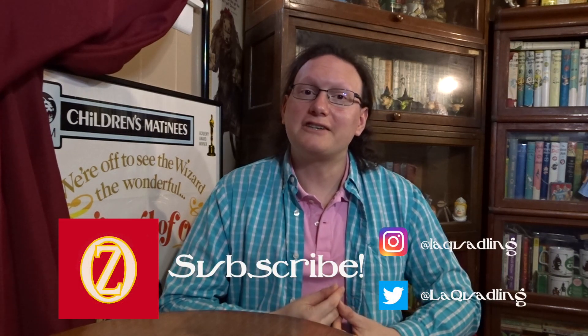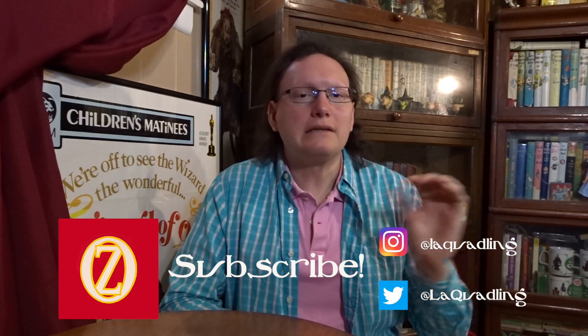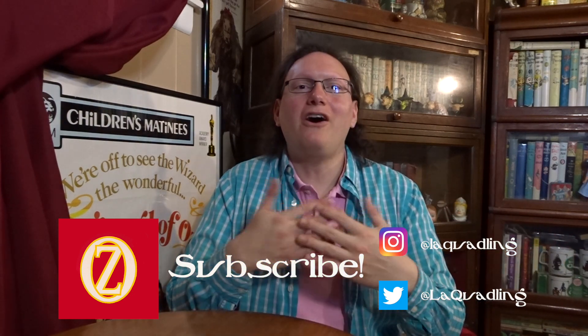Hello, fellow Ozians. I'm the Louisiana Quadling, a Wizard of Oz collector and enthusiast, sharing with you my thoughts, my collection, and a little bit of my musical talent with all of you. And welcome to my channel.